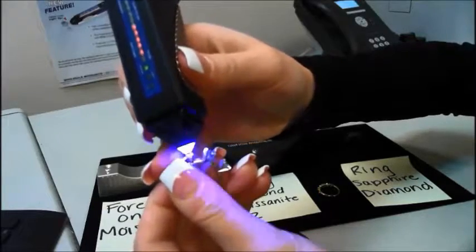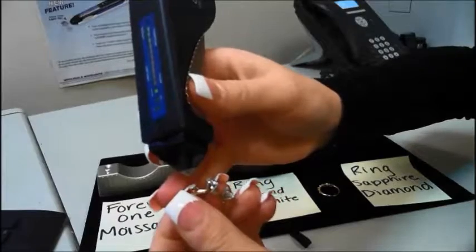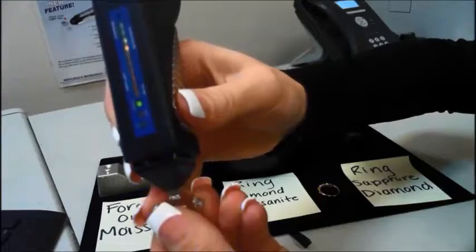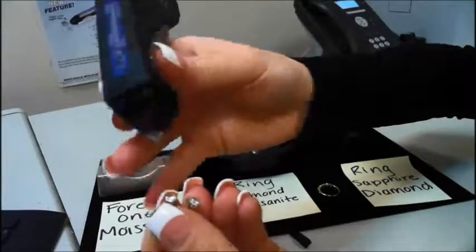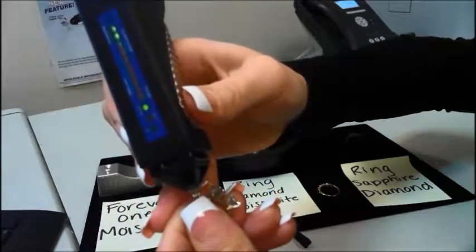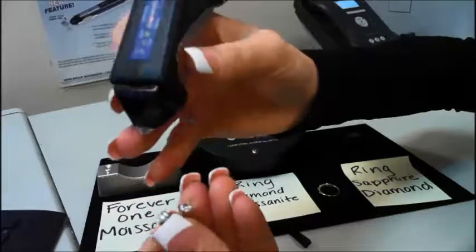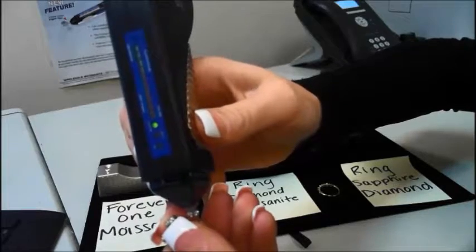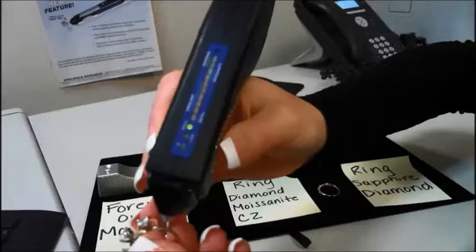Testing diamond — you can see the light shine down for a second onto the stone and then distinguish it as a diamond. Moissanite — if you hit metal, the metal alert will go off. So again: diamond, then moissanite. CZ will do nothing, so you know it's a CZ, and again metal — the metal alert will go off.